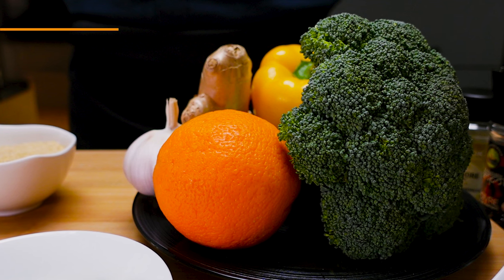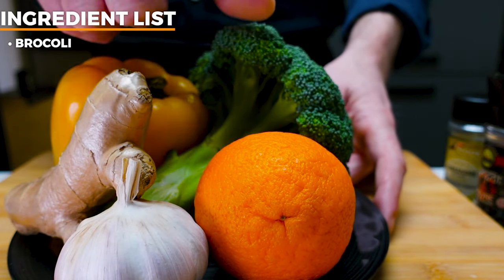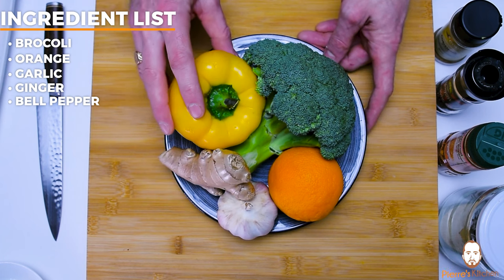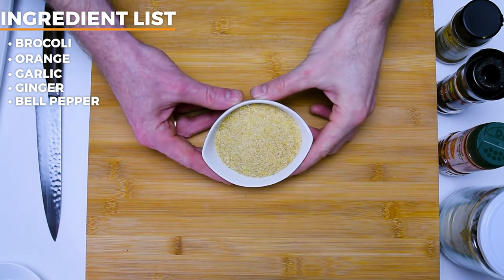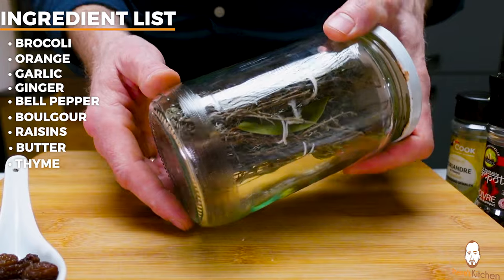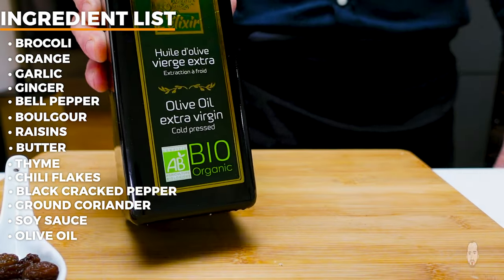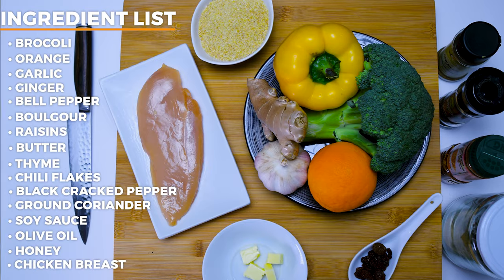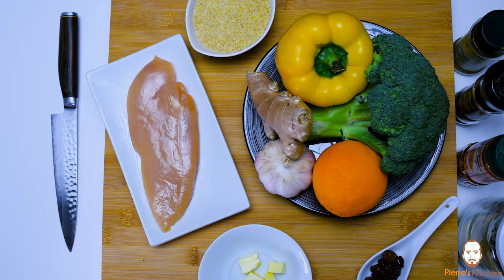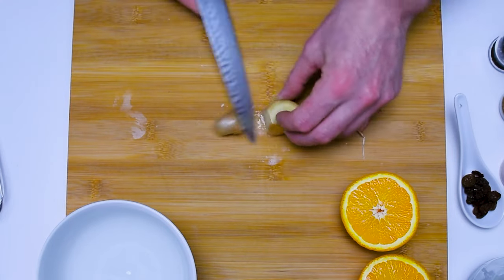To start this recipe we'll need a few ingredients: broccoli, one orange, a couple of cloves of garlic, some fresh ginger, a bell pepper — I use a yellow one but any kind works — some bulgur, a few raisins, a few pieces of butter, dry thyme, chili flakes, black cracked pepper, ground coriander, soy sauce, olive oil, honey, and of course a chicken breast. This one is corn-fed, so you can see it's a little yellowy.